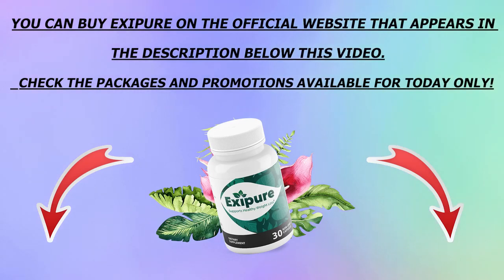Thank you so much for watching this video. I hope I made it more clear to you what Exapure is and what it does. See you guys around. Bye!